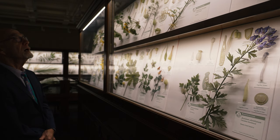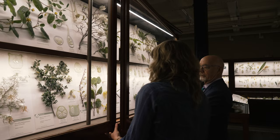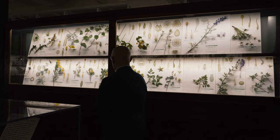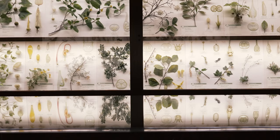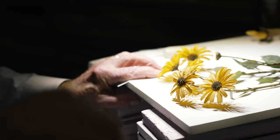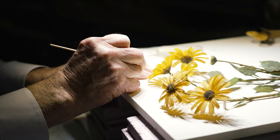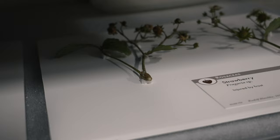Leopold and Rudolf were ahead of their time, innovating and changing the way scientific models were made. As fragile as they are, the models were built on a solid foundation of wires, much like you might expect with a branch. Branches were fused together to the main stem or main wire with animal glue and powdered glass.